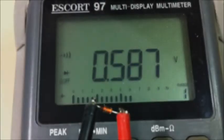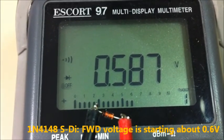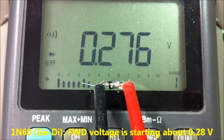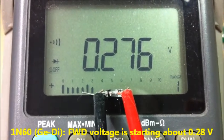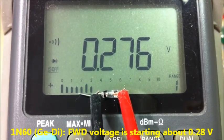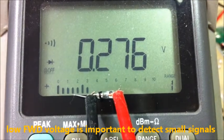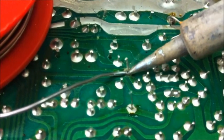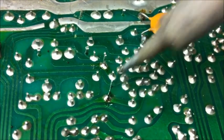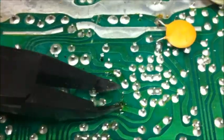This is the old diode D12 — the forward voltage starts at about 0.58 volts. This is the 1N60 germanium type diode. The forward voltage starts at about 0.228 volts — this is very important to detect very low signals and show them on the S-meter. Now soldering in here and here. Cut off the soldering links, and it's done.